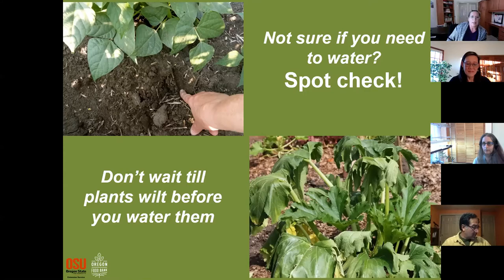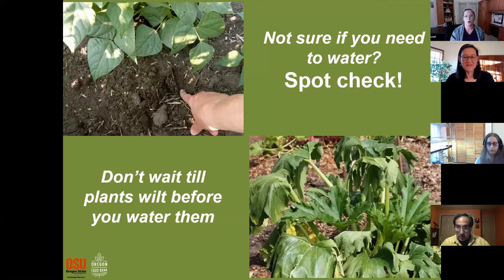How do you check if you need to water? Looking at the top layer of soil is not a good indication. You need to stick your finger an inch or two into the soil and see if it's moist. If it is, you're probably good. If it's dry an inch or two down, it's time for a good soaking. The picture in the bottom right shows a wilting plant — you don't want your plants to look like that.